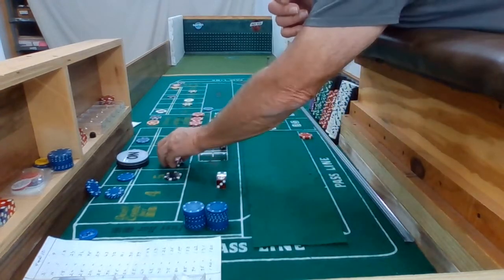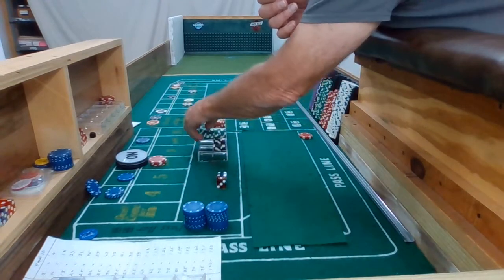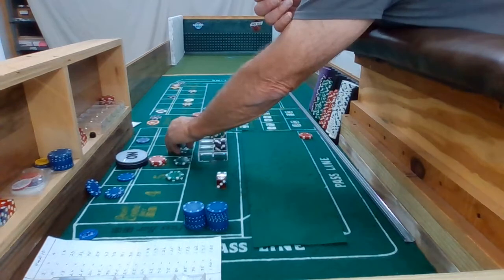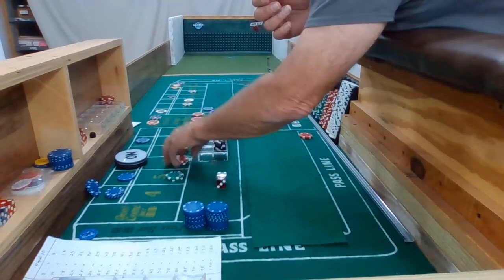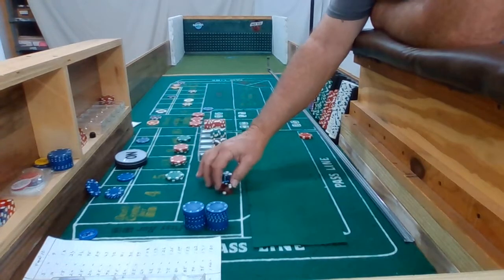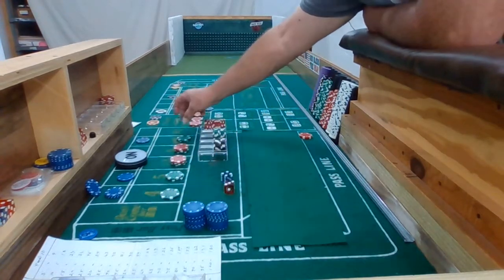And with that second hit I'm going to bring all this down and go to $220 inside. Okay, 3-2-3-6. I've got to put a quarter on the 4 and the 10 — I think I was supposed to do that after my very first hit. Nice out. We got a 4, a 3-1-4.